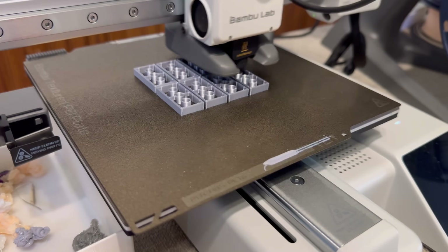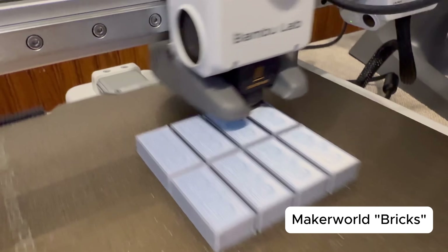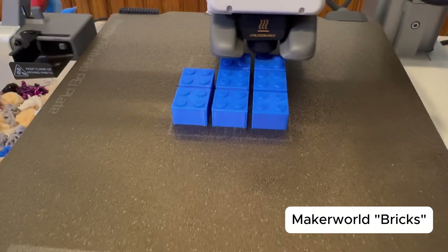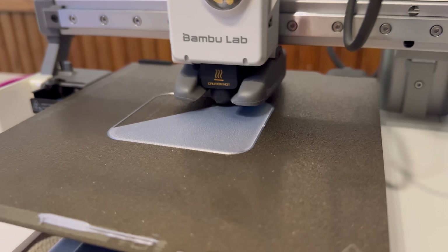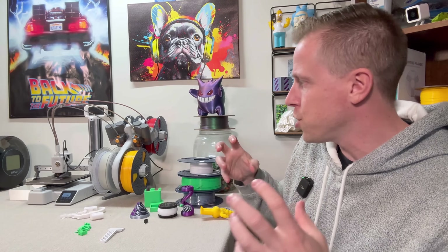After nine months of regular use, I can say this printer has held up really well. It's been reliable for most of my prints and I've pushed it pretty hard with a variety of projects. The A1 Mini has kept up with everything I've thrown at it. I own a handful of 3D printers, and the A1 Mini is the most reliable one I've used — it's almost like the machine keeps its tolerances tighter and I can throw anything at it.